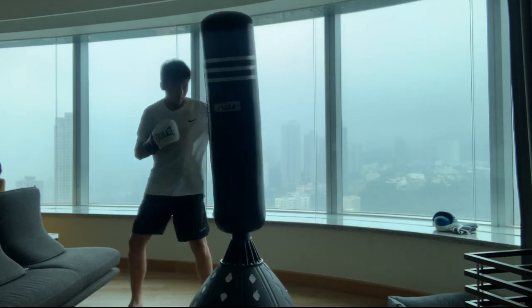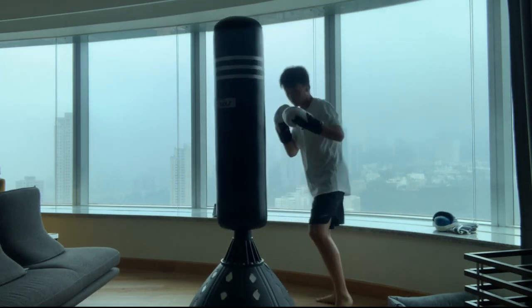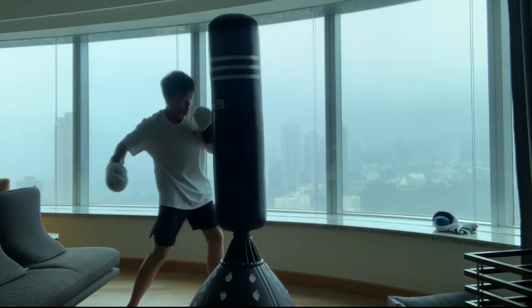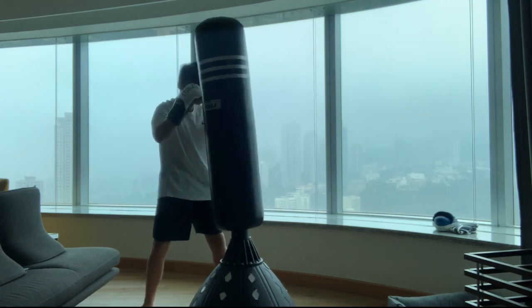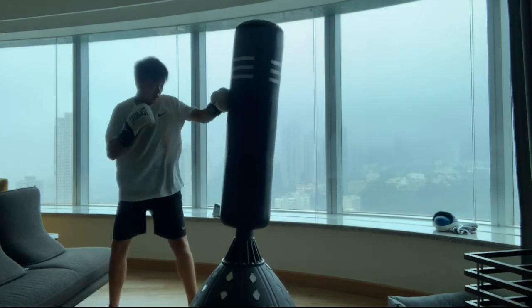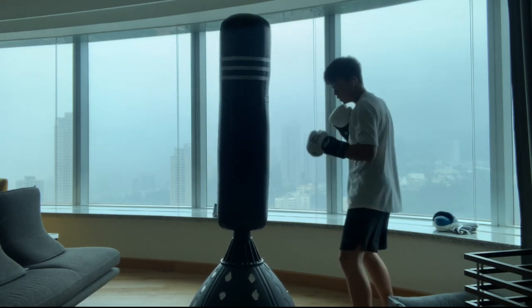I'm actually quite thankful that I have a boxing bag at home, because if not I have no clue what I'd be doing. As you can see I'm doing some kicks right now. Kind of bad because I haven't done any type of boxing for a long time. I'm currently trying to warm myself up, doing every kind of punch, kicks, elbows, and then maybe get a little more hardcore. Here's when I realized I'm hitting too hard, so I started slowing down and hitting softer, which felt pretty nice.